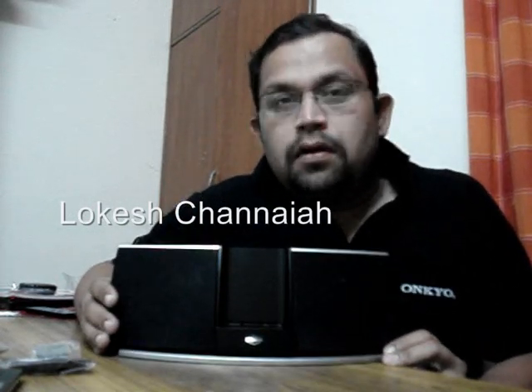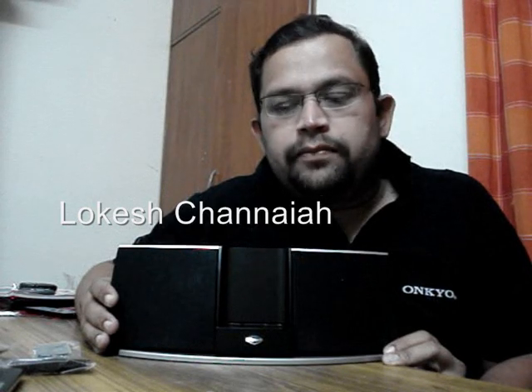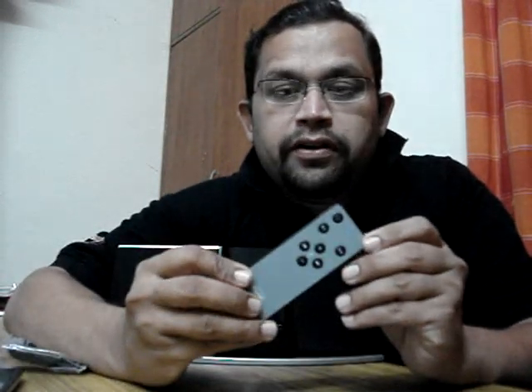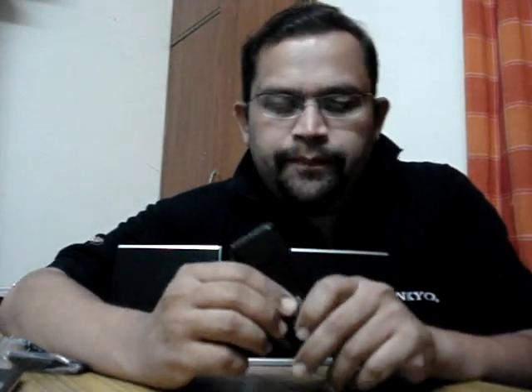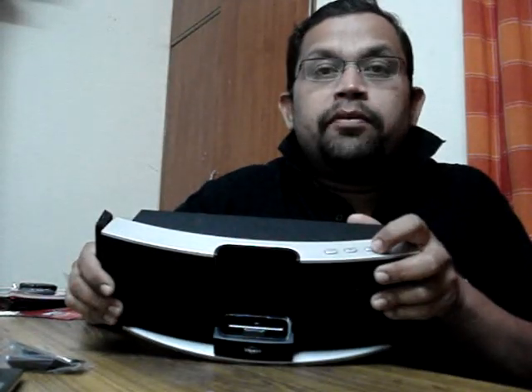This is the Klipsch iGroove SXT, a powerful iPod speaker system — it's tiny but very powerful. It comes with a small, neat remote, very handy. It has a fast forward button, volume up and down, mute, play/pause, and power — very handy and easy to use.